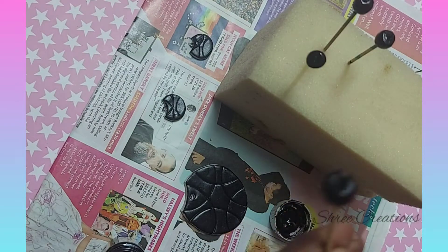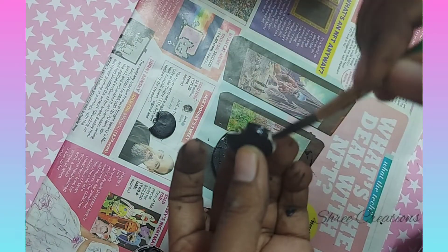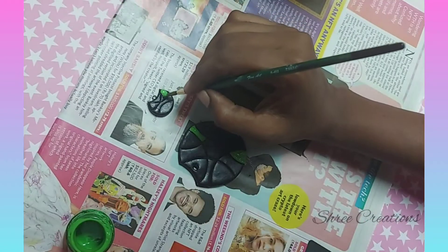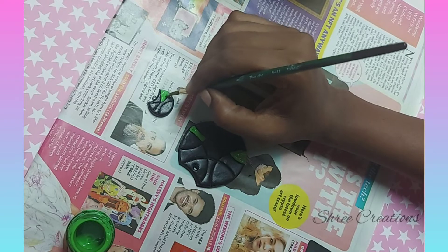Here, I am applying black for all the parts, including the backside of each piece. Once the black is dried, you can use different colors for each part.